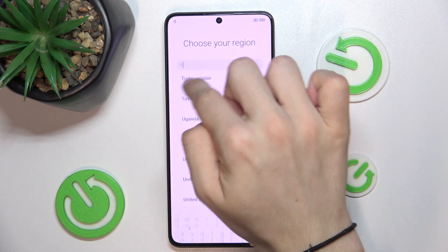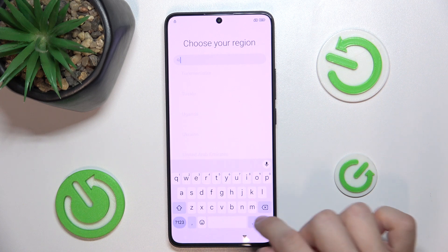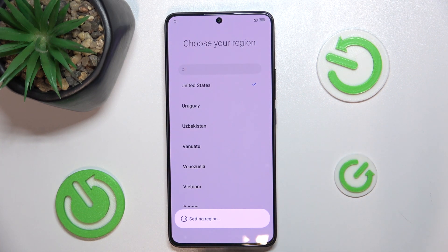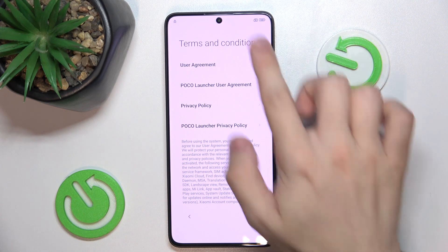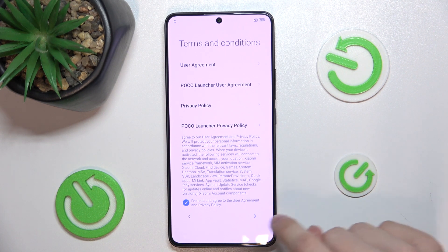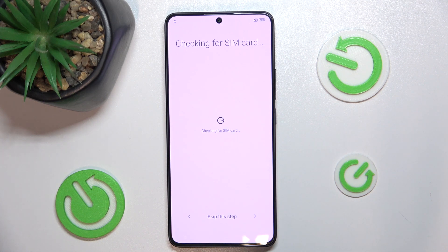You can search for it. Then go to next, agree to terms and conditions, and now you can insert a SIM card.